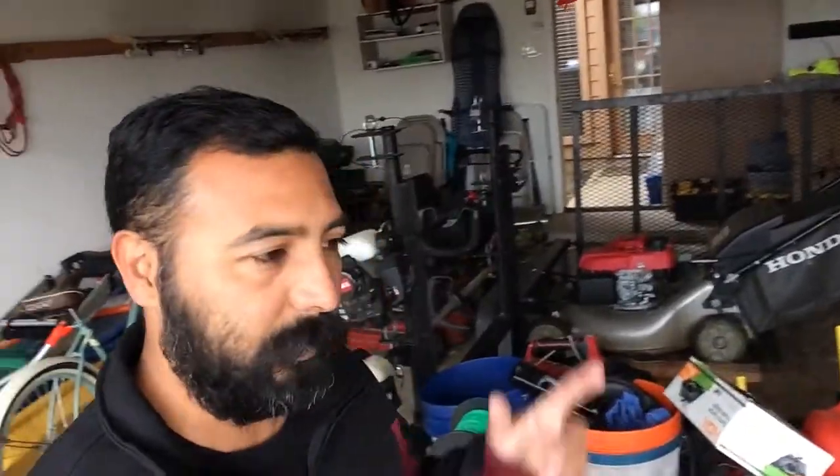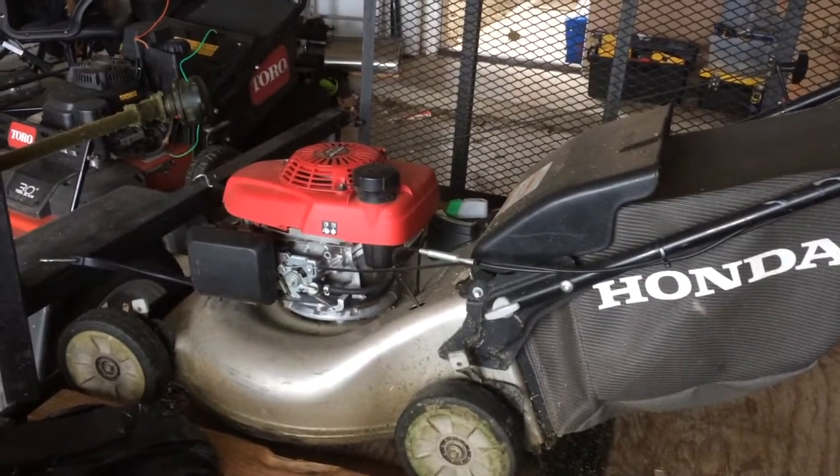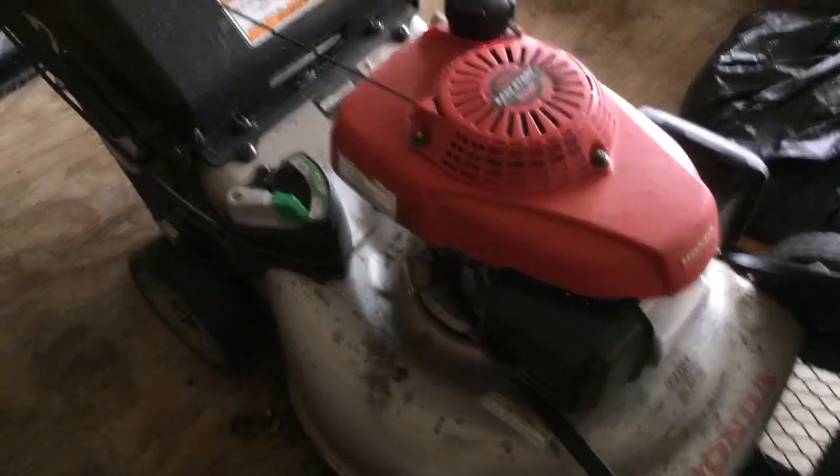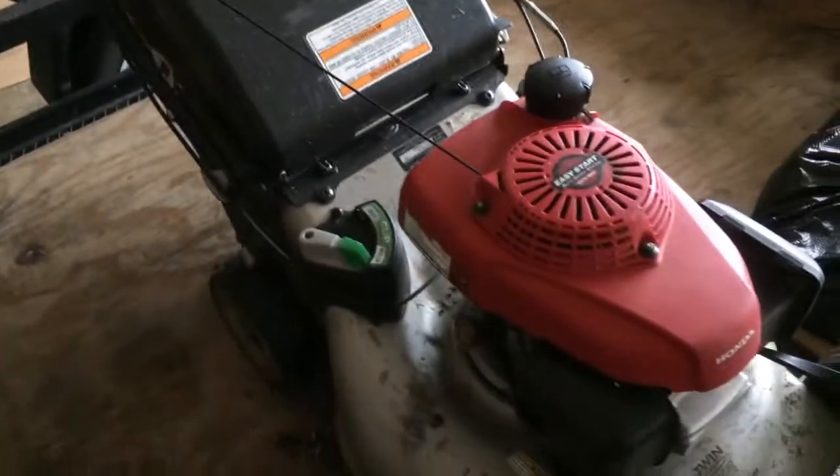I just need one that doesn't bog in tall wet grass. Like this Honda mower that I have — it's just a regular consumer mower you get at Home Depot, and it's great. I've had it almost about a year. Like I said, I'm kind of leaning towards the Honda commercial, but it doesn't have to be a Honda, so if you guys can help me out with that, that'll be great.